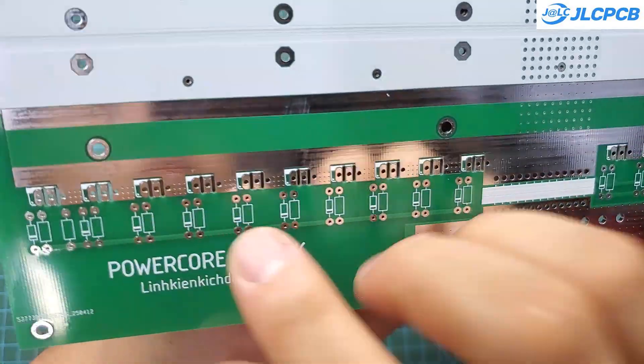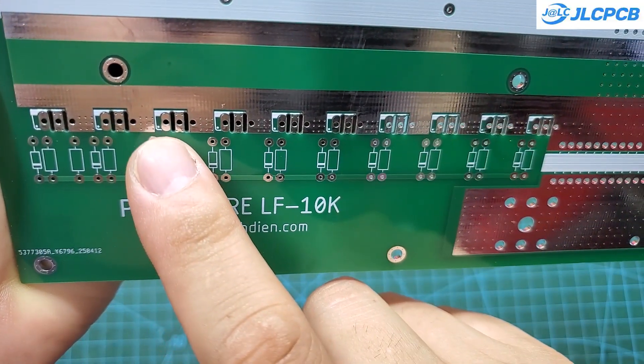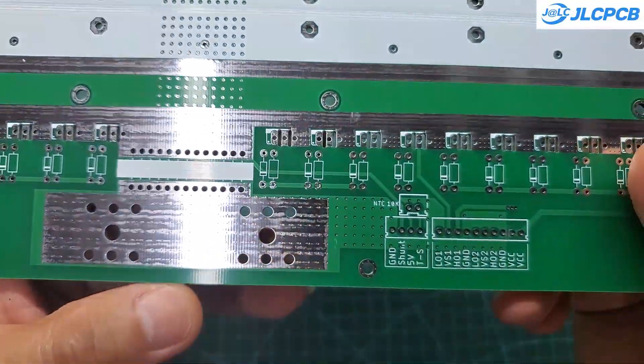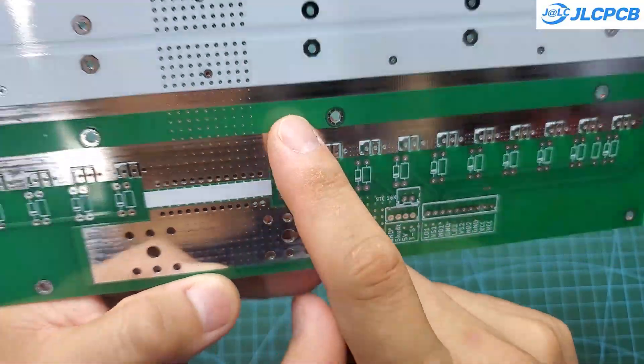Here is the PCB I received from JLCPCB after a little over a week of waiting. They look absolutely great and all technical specifications meet the standards. This is the power PCB for my high power inverter project, designed for a continuous output of 10 kW.